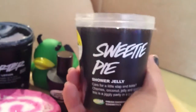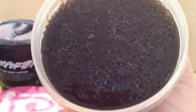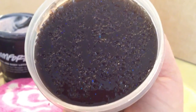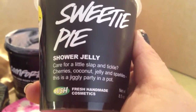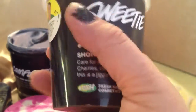The next product that Lush brought out in the same scent is the Shower Jelly called Sweetie Pie. This is what it looks like — it's got a lot of sparklies in it, blue and purple sparkles. It has cherries, coconut, and cassis, and sparkles.